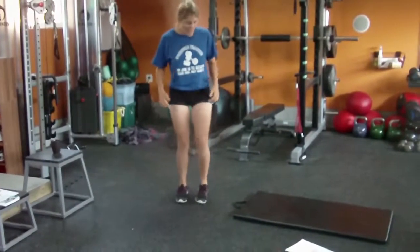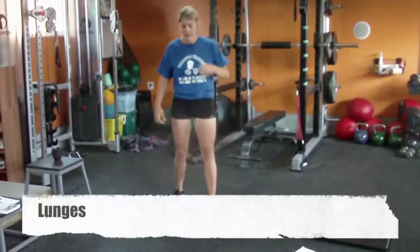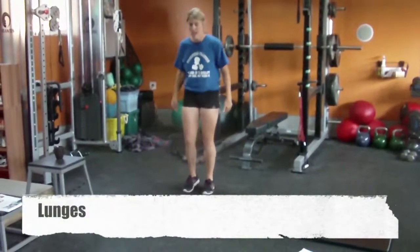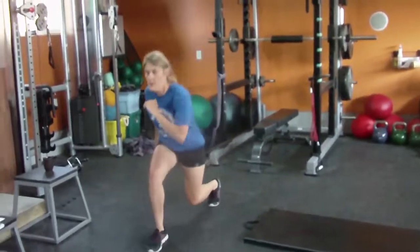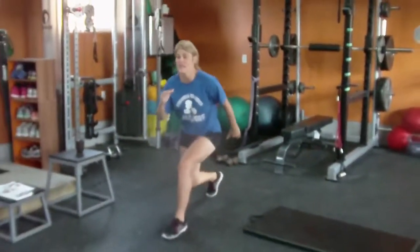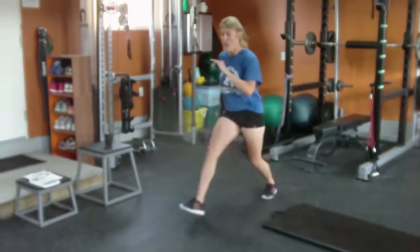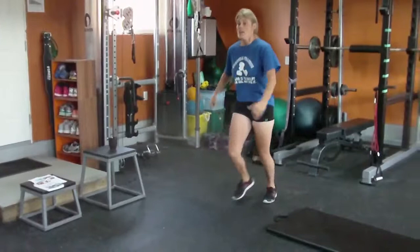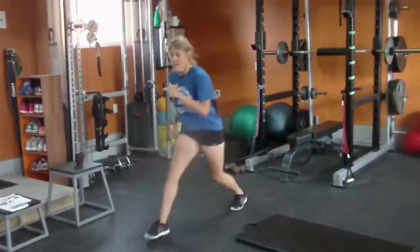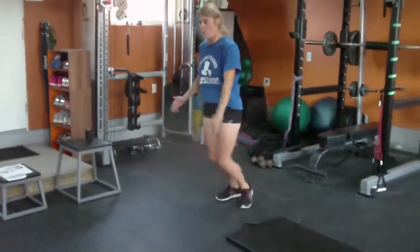Lunges. Quick as you can. Keep that toe straight, and remember to lean slightly forward — that takes the pressure off the back knee and gives you power. If you go straight up with your back, you can hurt your low back, put stress on the knee, and have very little power pushing off.